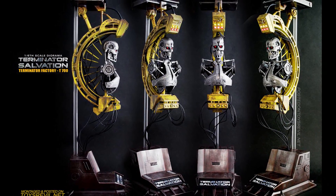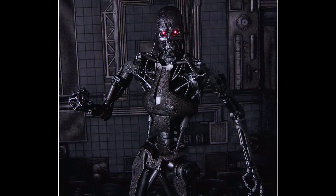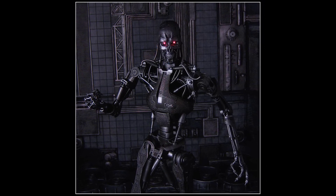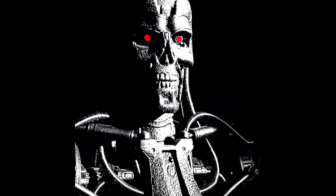It is assumed that the 700 series is also an infiltrator series with living tissue, given that Kyle fully expected Sarah's attacker, whom he hoped to be a T700, to have human flesh.